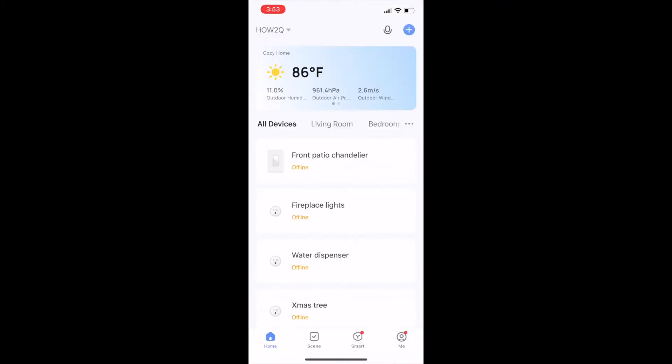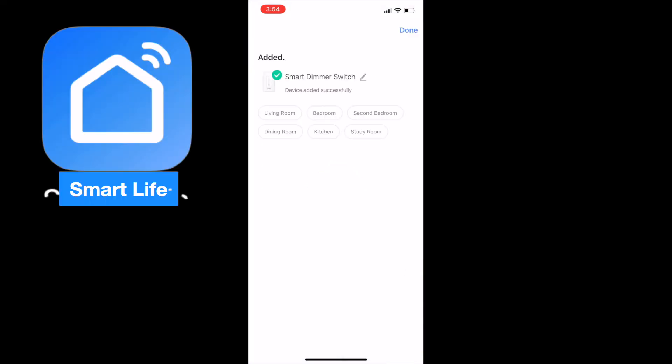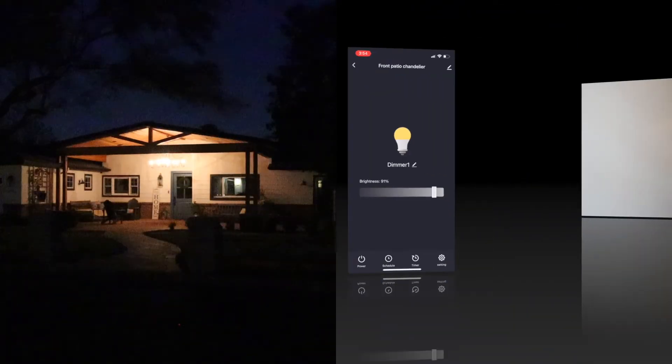Add it to your phone — my system actually recognized it. That Smart Light Life app is super easy to use. You can add it to Alexa, you can add it to Google Home, and this install is done.